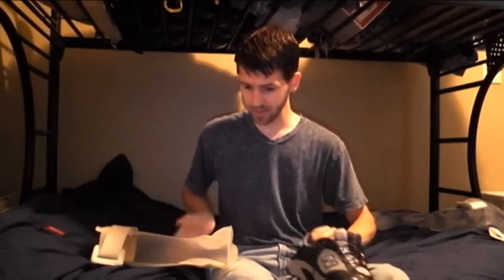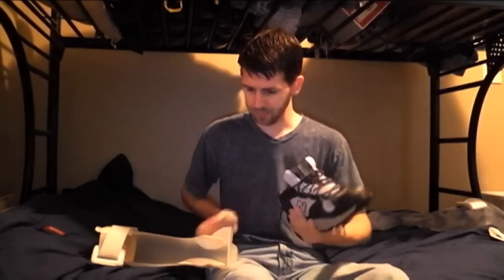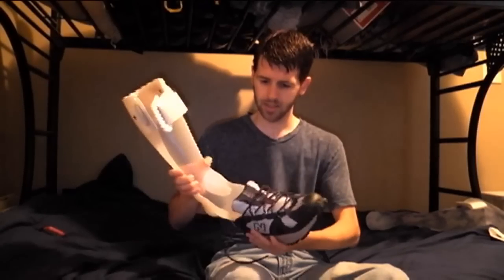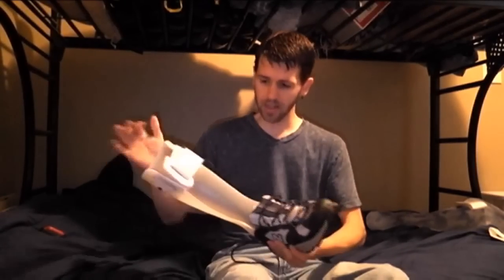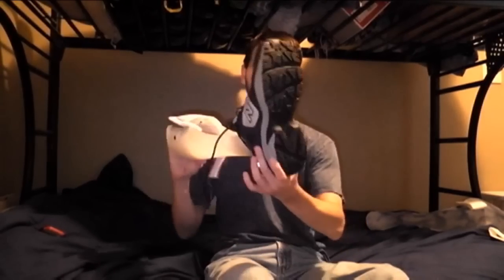I take my leg brace and put it into my shoe and it should fit snugly in there. You can see the shoe is in there.